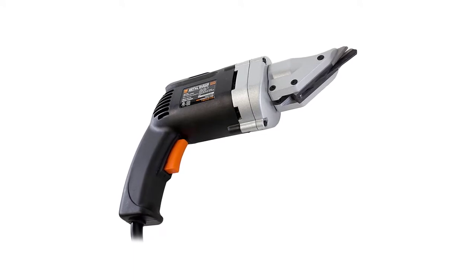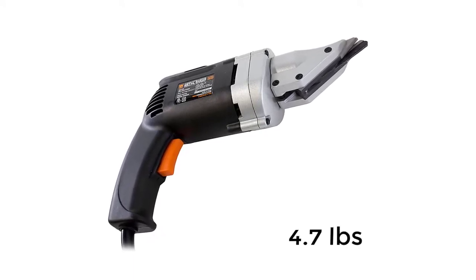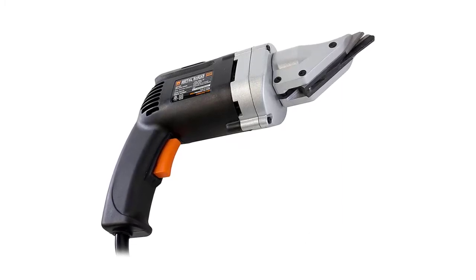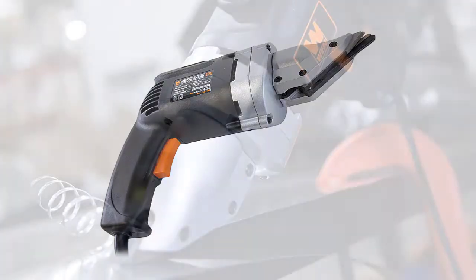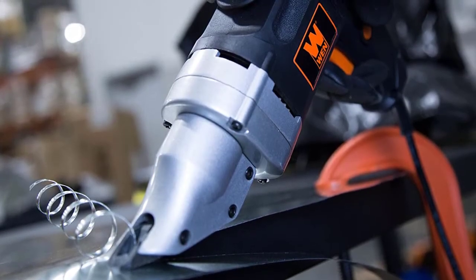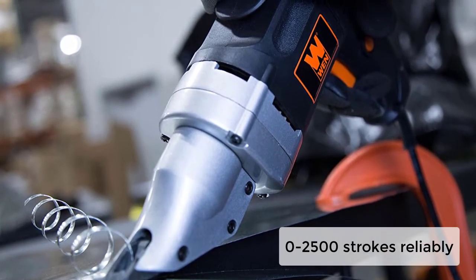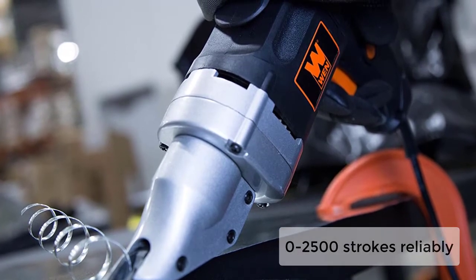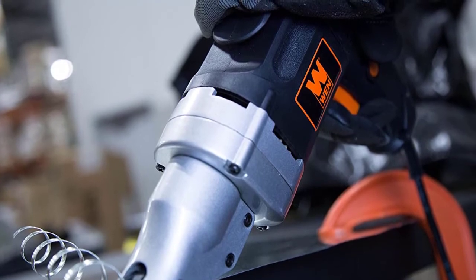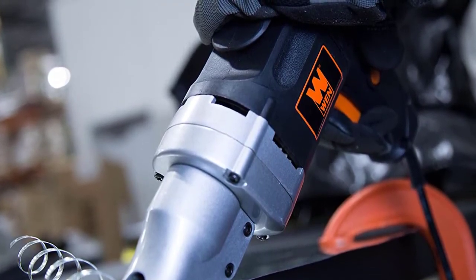It caters to various professionals, specialists, and beginners alike, with its 4.7-pound lightweight design that reduces hand fatigue. With just a flick of your finger, the responsive variable speed trigger responds to your demands. It is one of the fastest out there, capable of making 0 to 2,500 strokes per minute. Get maximum access with its 360-degree rotating head, allowing you to cut circles or navigate turns reliably.